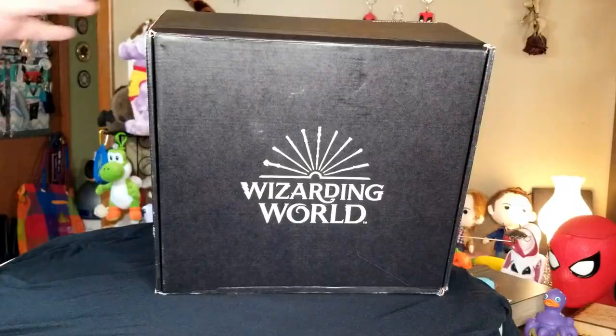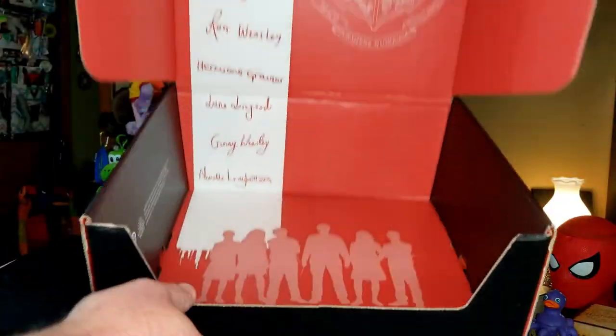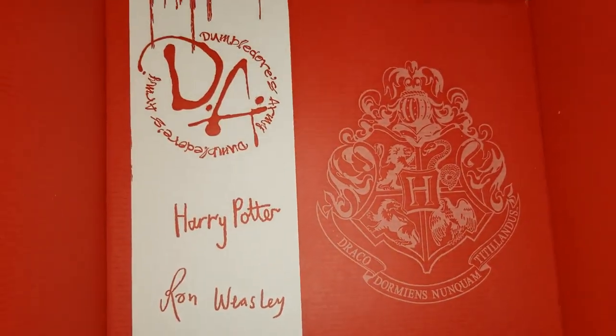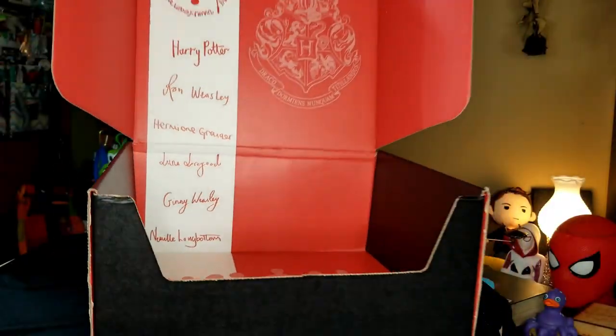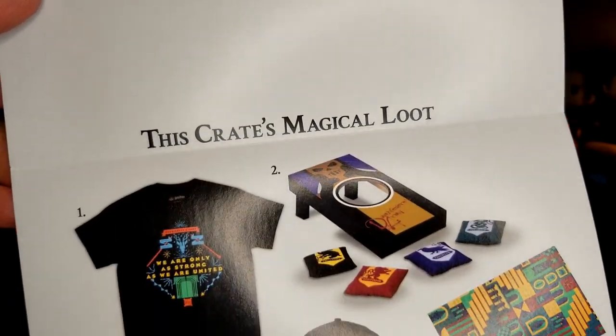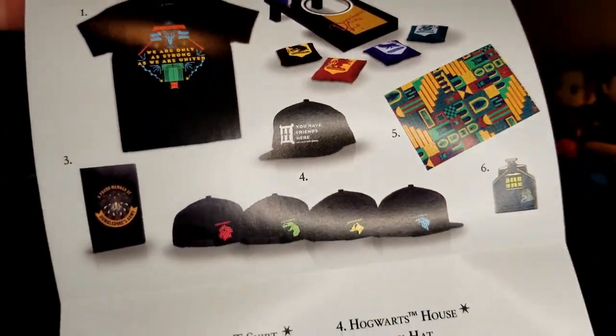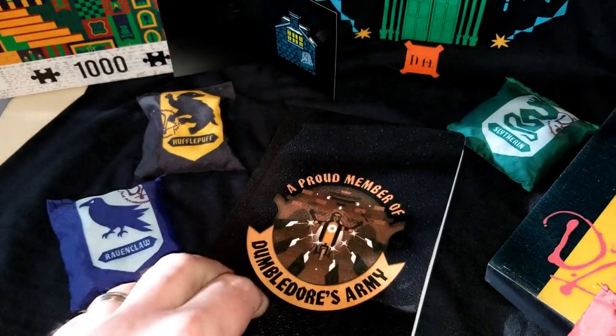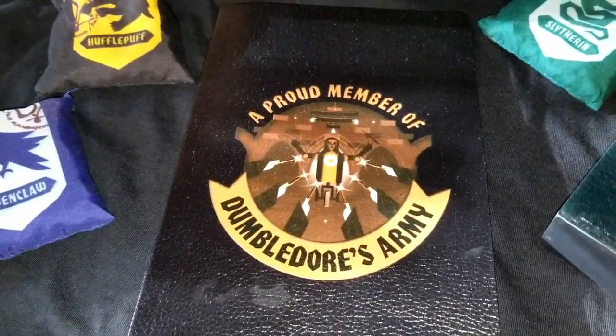And the last thing to always check is the box itself — anything fun in there? Just a list of people who signed their names at Hogshead to join Dumbledore's Army. Not too exciting, but at least it fits the theme. Okay, you've got the pamphlet. Everything made it — everything is here. Quality of items? They actually seem pretty decent quality.